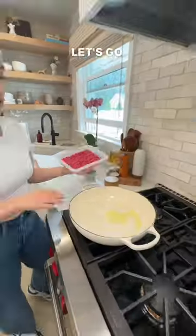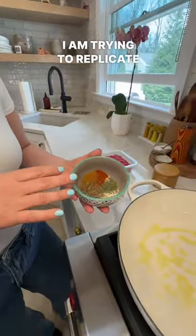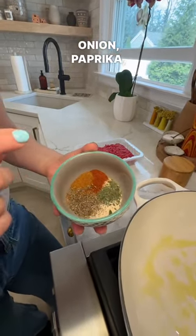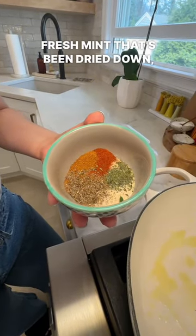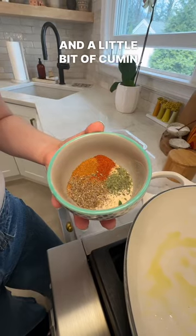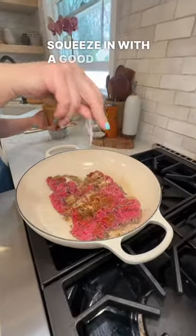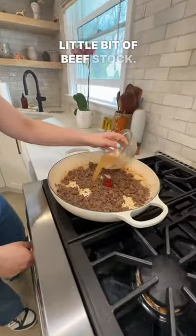Come on, let's go. Drop your meat into a hot pan with olive oil. I am trying to replicate a gyro flavor, so I have some ground garlic, onion, paprika, coriander, thyme, fresh mint that's been dried down, and a little bit of cumin in there as well. I've got my spices in, season with a good amount of salt, some tomato paste, a little bit of beef stock.